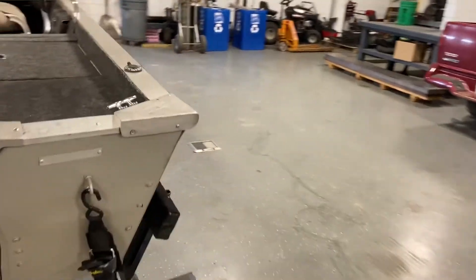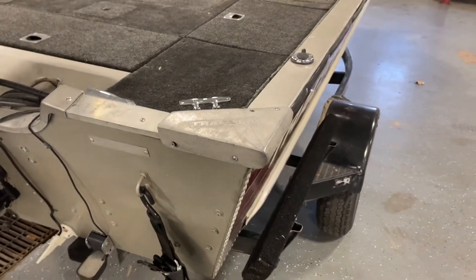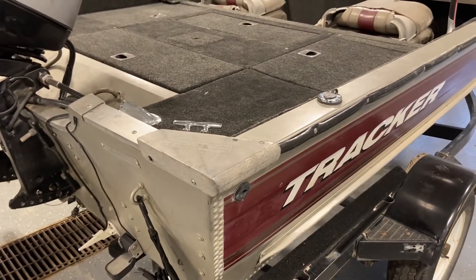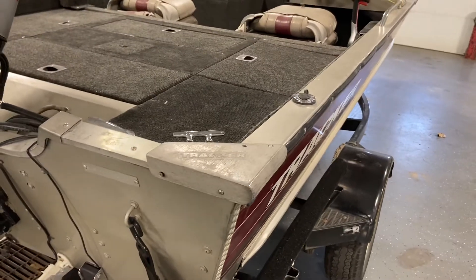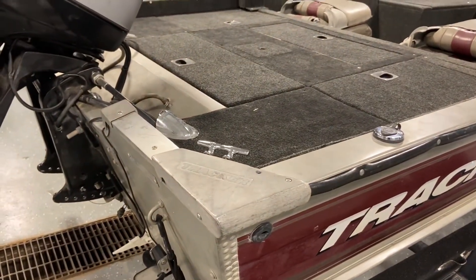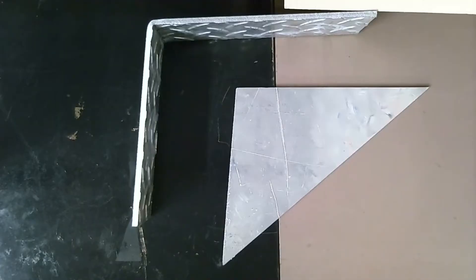My friend used this boat in this condition for an entire fishing season, and it worked out great, but it's one of those cosmetic things he wanted to get fixed up. This part is, to the best of my knowledge, a cast aluminum part. The cost of that was a little prohibitive to buy, so we're going to look at fabricating up a bracket, at least just to makeshift hold it all together and give it a cleaner appearance.